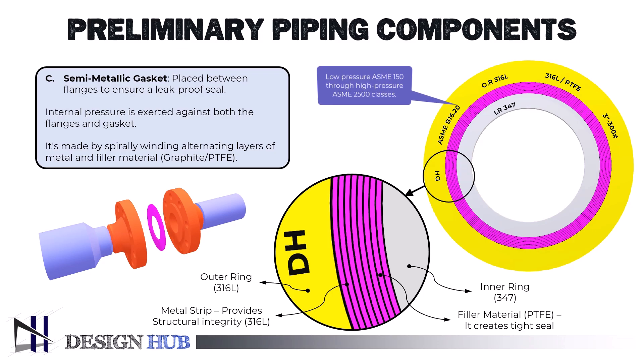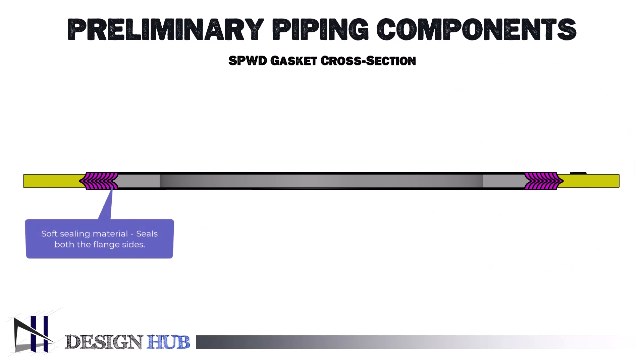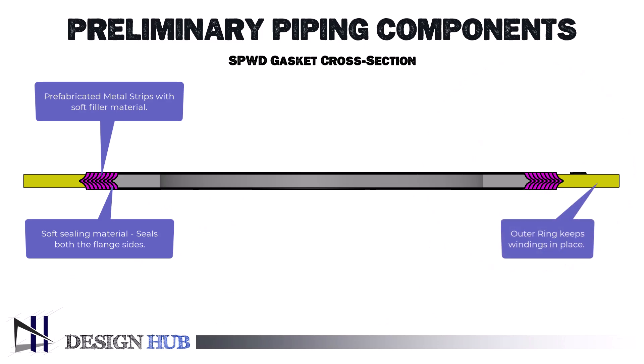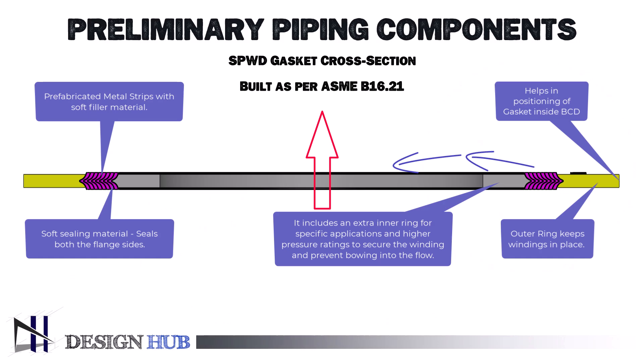The most popular gaskets for raised-face flanges are spiral wound gaskets (SPWD gaskets). All pressure classes ranging from ASME class 150 to class 2500 employ them. The spiral wound component of the gasket, which contains the soft sealing material, forms the seal between the flange sides. It is made by encircling a metal mandrel with a prefabricated metal strip and a soft filler material. The outer or centering ring keeps the windings in place and helps to position the gasket inside the bolt circle. It may feature an extra inner ring for certain applications and greater pressure ratings, which aids in securing the winding and keeps it from bowing inward into the process flow. Spiral wound gaskets are produced to fit flanges built to ASME B16.5 and ASME B16.47 per ASME B16.21 standard.